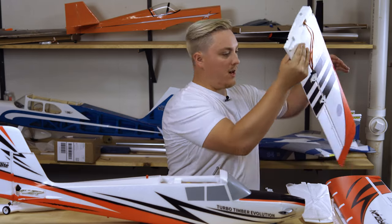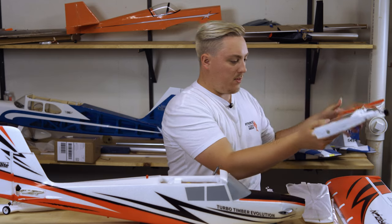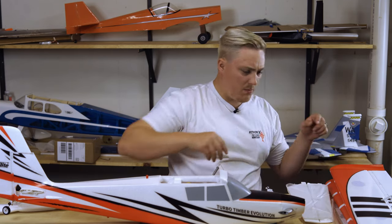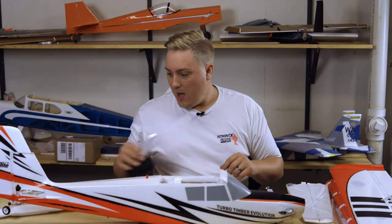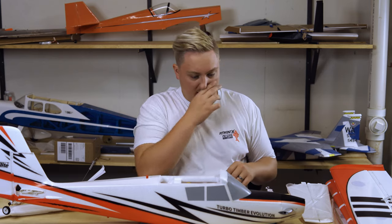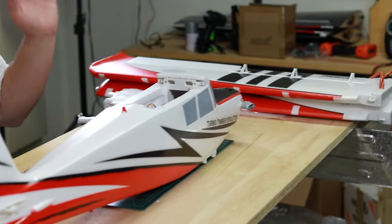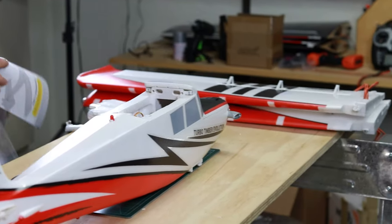First impressions — I love the color scheme of this thing. You'll notice it's a little bit different than the Timber and the Timber X. The Timber X is green; this one is back to red again, like the original, but with a bit more of a design aspect to it. I think it looks really good. So we got our wings over here, we got our horizontal stabilizers — let's go ahead and take a look at what they want us to do first to assemble this thing.